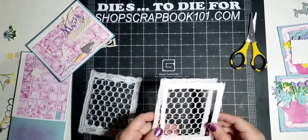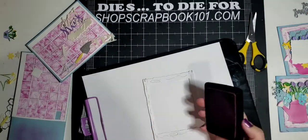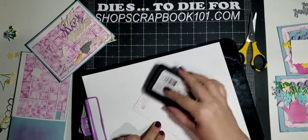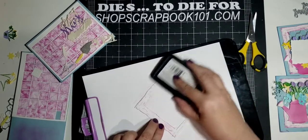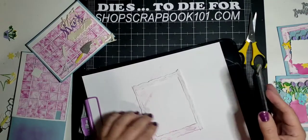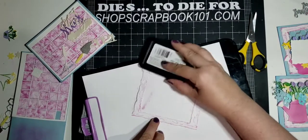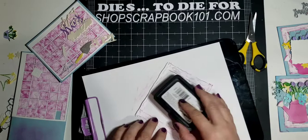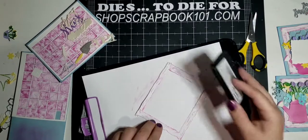If I ink it, like I did tonight, I will ink before I glue it down so I can get the insides. For tonight's card, all I did for inking was take my ink pad and just brush it across. I wanted to give it kind of a peeling paint look. I try to get it dark on the inside and the outside, and just lighter in the middle — kind of like that.